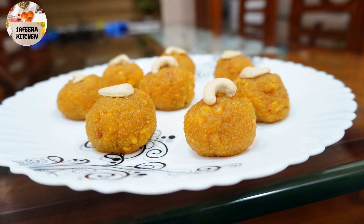Hi friends, Assalamualaikum. I am Sephira Bhuta here, welcome back to my channel. Today we are prepared for this special laddu.